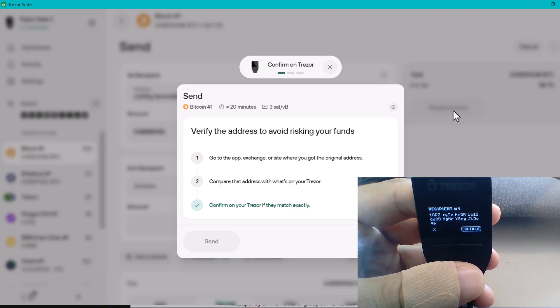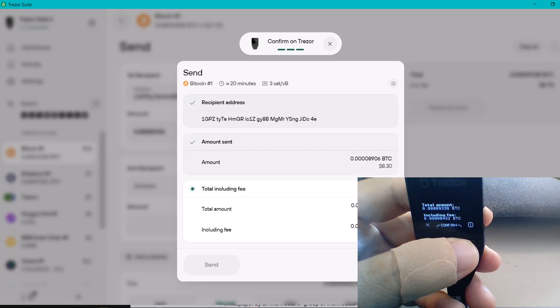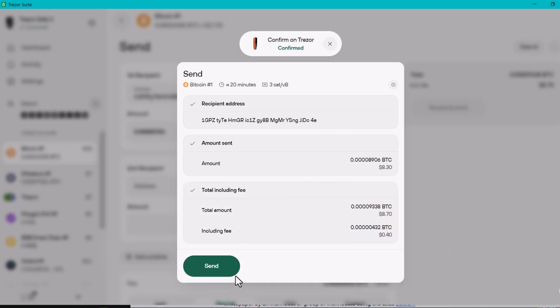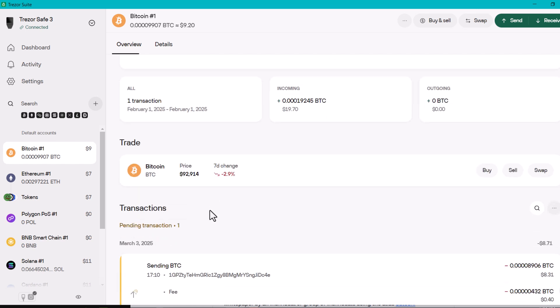As you can see here, it's asking me to verify that the address on the screen matches what I'm seeing on the device. I'll continue that. It's then asking me to confirm the amount of Bitcoin I want to send. I'll confirm. I've signed the transaction, which now enables the send button. I'll click send — the expected wait time is around 20 minutes today. The send has begun, and you should be able to see the transaction in the history.